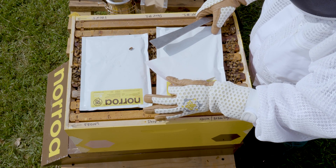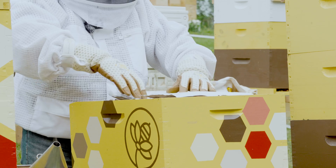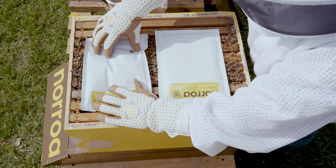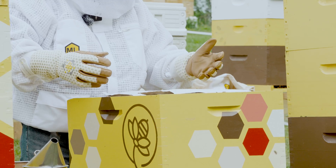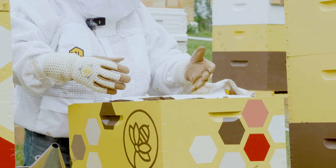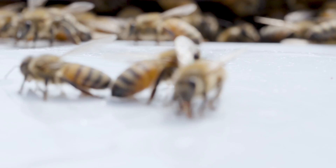Now that I have the perforations exposed, I'm just going to press down gently on the pouches to help get the sugar syrup flowing up through the perforations to help the bees get to it a little bit easier. Now that the syrup is flowing, the bees can get to it — they'll pull the syrup up and store it down in the brood box like they would any other sugar syrup.